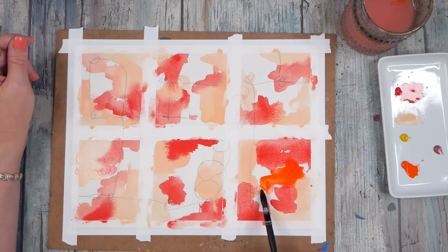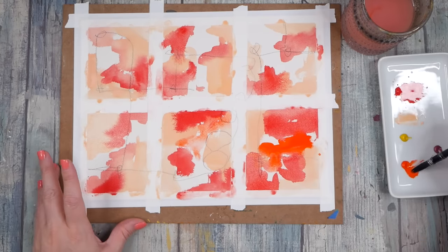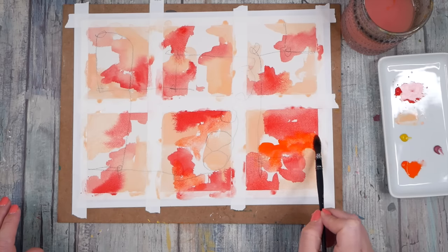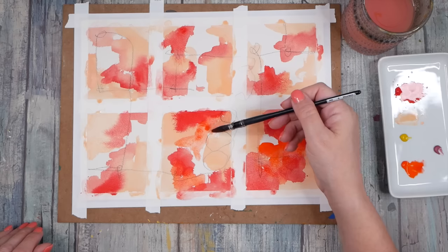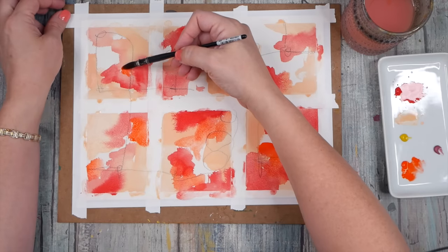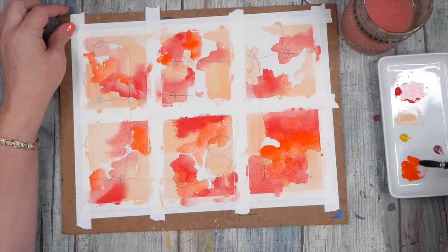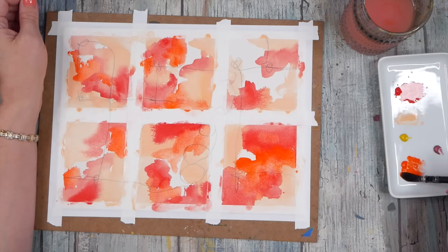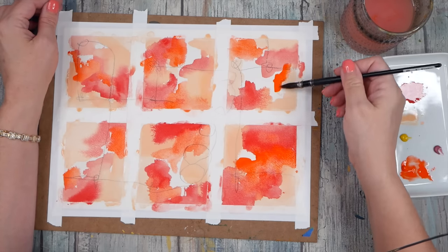Let's go in with some Daniel Smith pyrrole orange and do some that are nice and thick and some nice and thin. The Daniel Smith watercolor is going to look completely different even on the thick areas than the gouache did, so that's a fun contrast — as it dries you'll definitely see some differences, which is kind of the purpose of playing with the two materials together. I love mixing gouache, watercolor, acrylic, oil pastels, soft pastels — I've really turned into a true mixed media fan. I love mixing all the medias; it doesn't have to be all one thing.